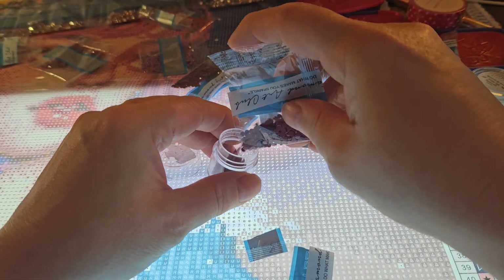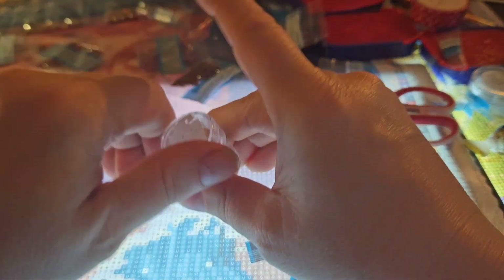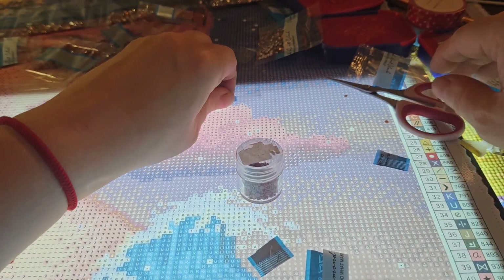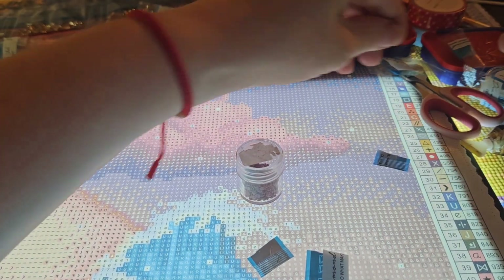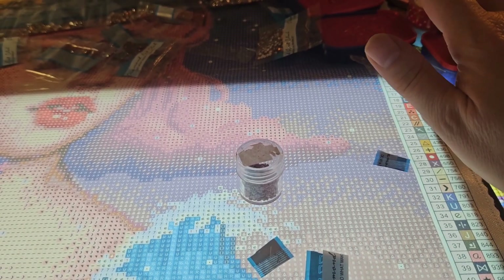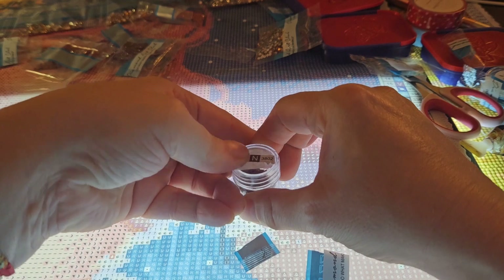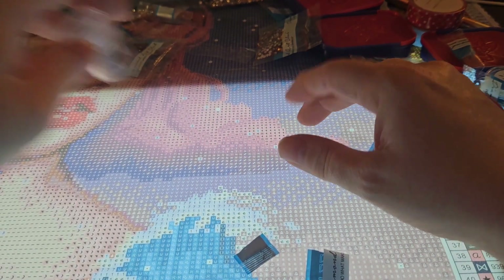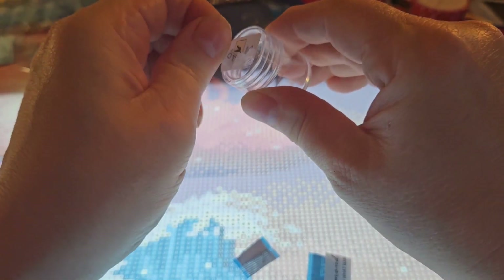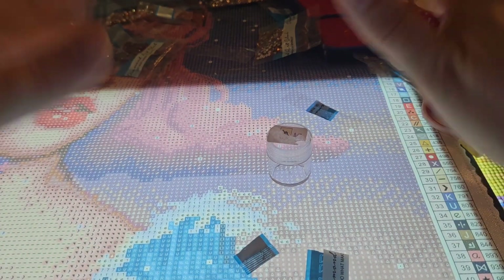I've got an ADHD brain and I have been kitting up now for the last two hours, and I'm losing my patience. Every time I take a sticker I have to search through all the packages - where is it, where is it - and then figure out: is it a big one or a small one, do I need two containers or one container? It drives me insane. The next one is a small container - I can see by the amount.